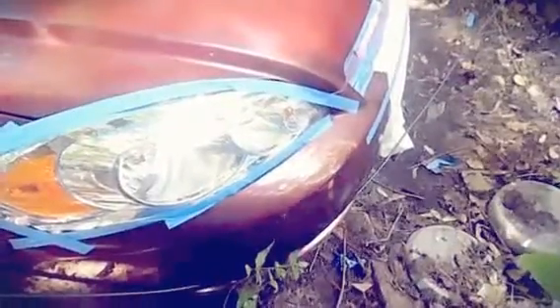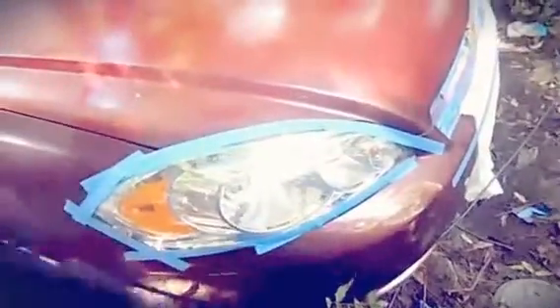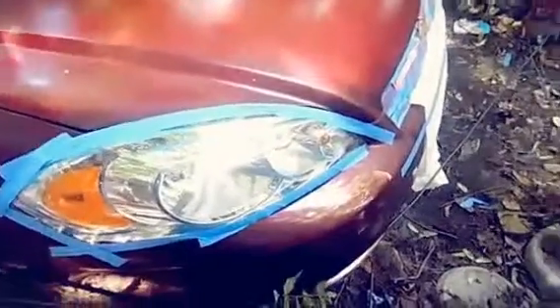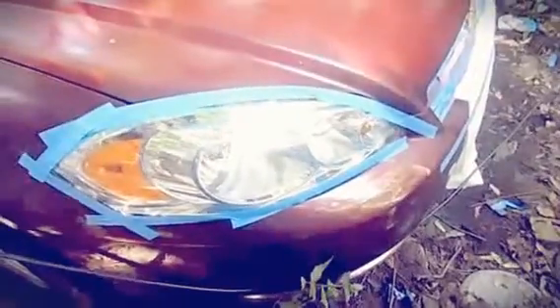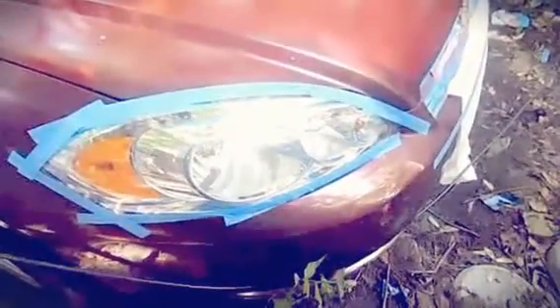If the wind happens to blow, the overspray can hit the plastic. You want to cover over the vehicle's original paint that you're not trying to paint, because the air will carry overspray and it will hit another part of the vehicle.